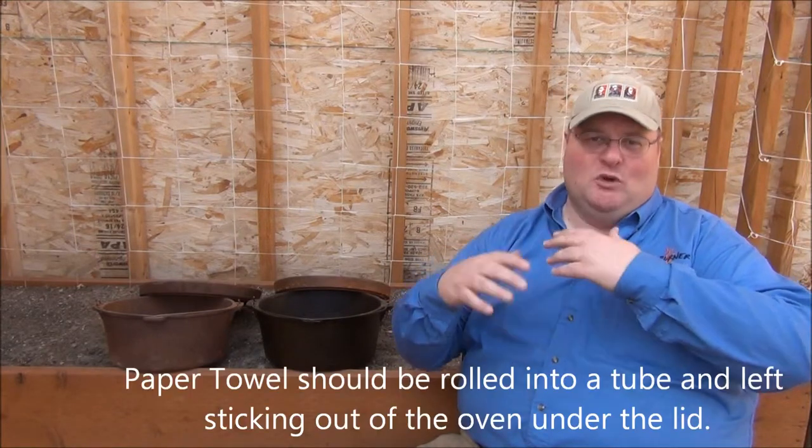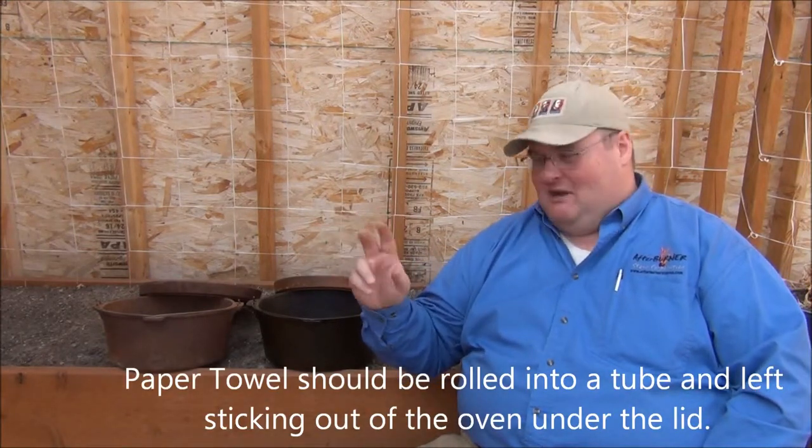Welcome to the tale of two ovens — Dutch ovens. They were both born on the same day in a factory far, far away. They were both raised up in the same environment, a retail store shelf. They were both adopted into the same family when I purchased them, thinking I was preparing by getting a couple of quality Dutch ovens to cook in the outdoors for my family and in an emergency. I stored them in the garage with the lids off so that they wouldn't rust. You've heard the advice: don't put the lid on your Dutch oven, because moisture can build up.